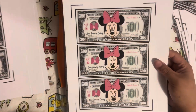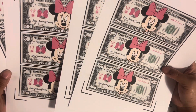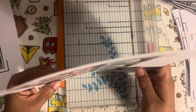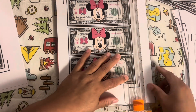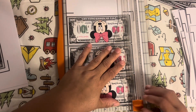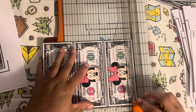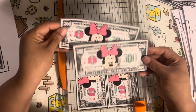We've got Minnie — she's $500. I did a lot of hers, six total. Should we try to cut in twos? It's just going to take way too long if I do one at a time, but I keep making them not exactly the same. Let's try to keep it together. Those are so cute!